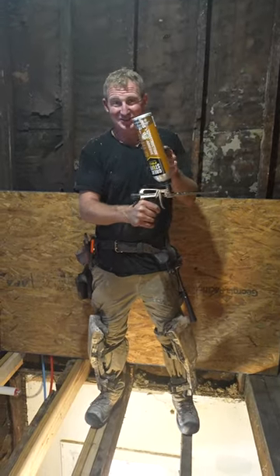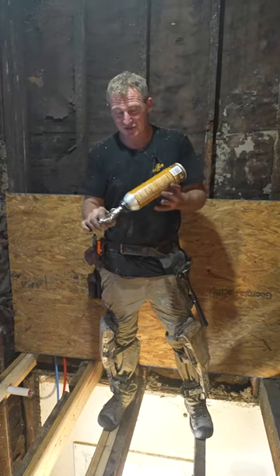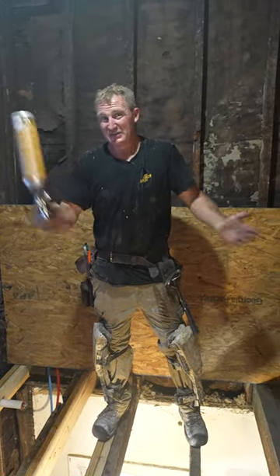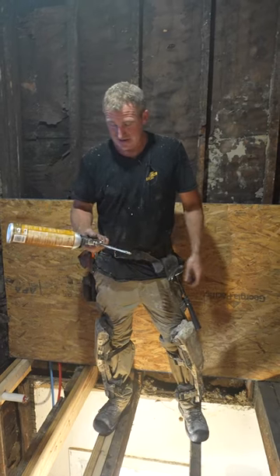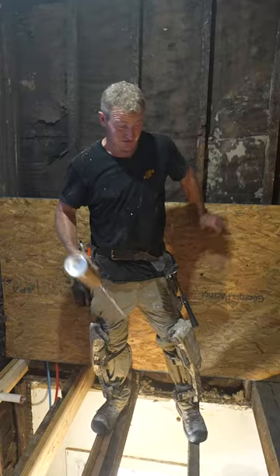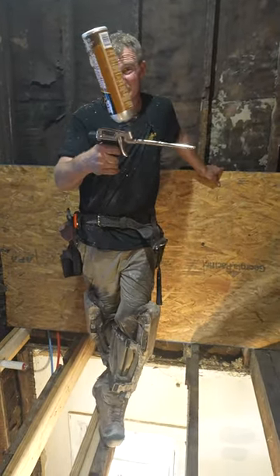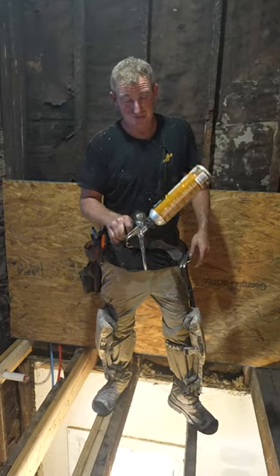A real game changer is this construction adhesive and a foam gun — this is so awesome and so much easier to get the glue on these joists rather than using a big gun. Definitely something worth having if you do a lot of this. If you do regular foam insulation all the time, you can just put that regular canister on here and go ahead and use it.